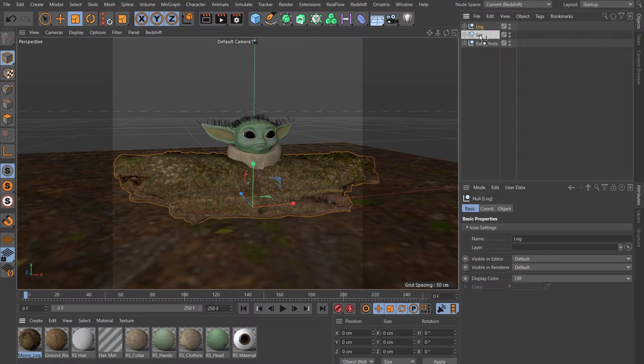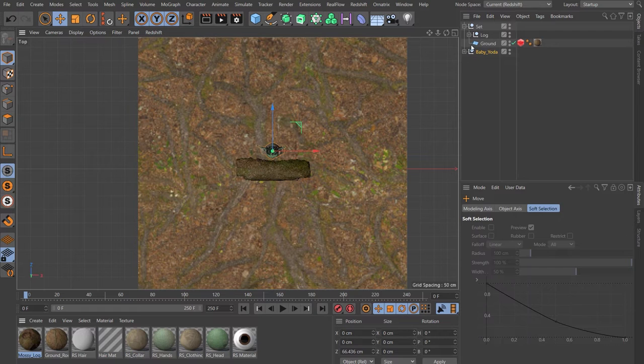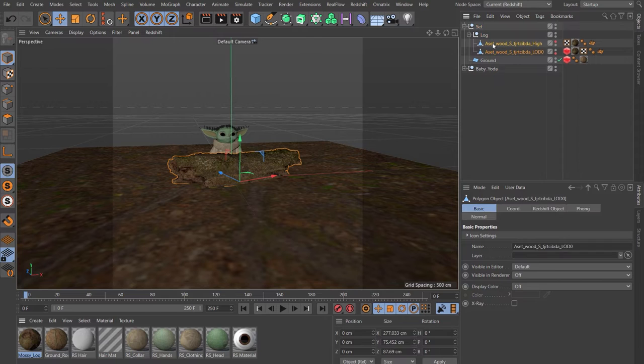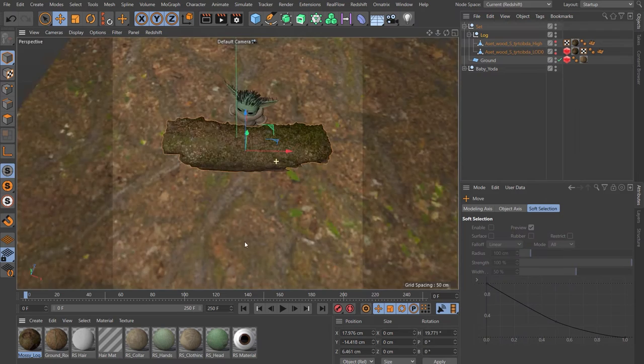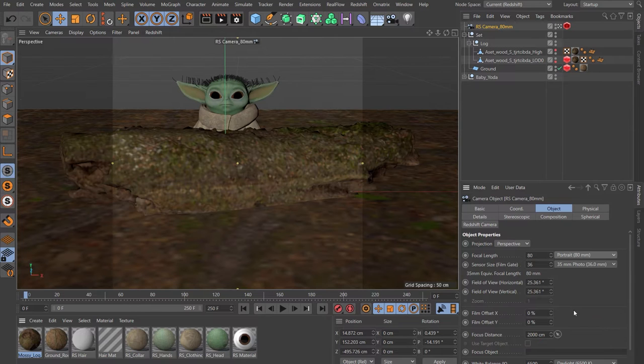Let's spend some time positioning the log and Yoda. Go to a top view, take Yoda back a little, use the null to add some rotation to the log, and make the log a little bigger — select both assets and scale them together. When moving, use the null. Add a Redshift camera, look through it — let's call this 'iris camera 80 millimeter'. Come to the object tab and under focal length change this to 80. We're now just going to loosely find our frame.